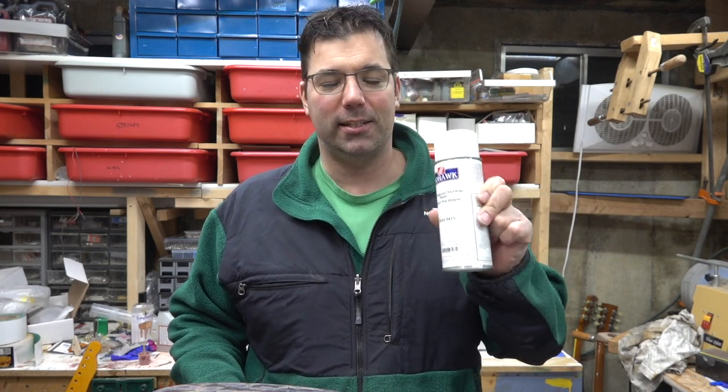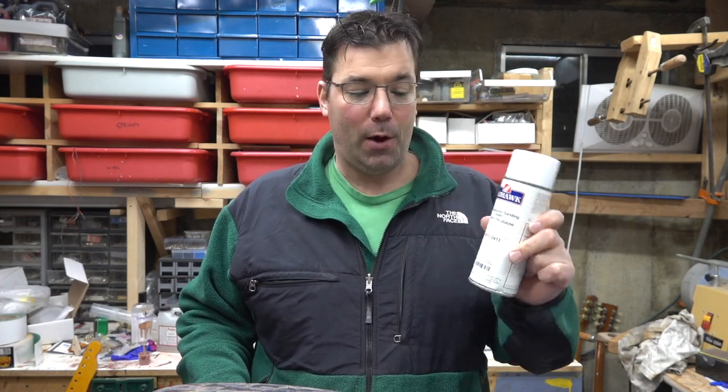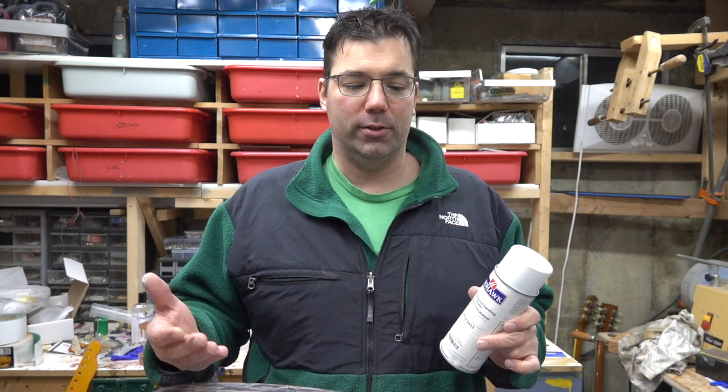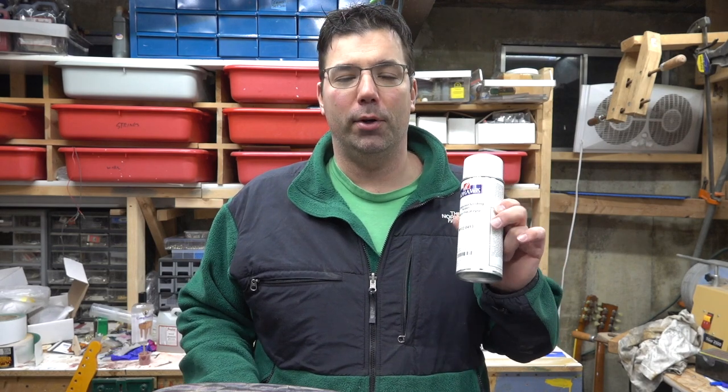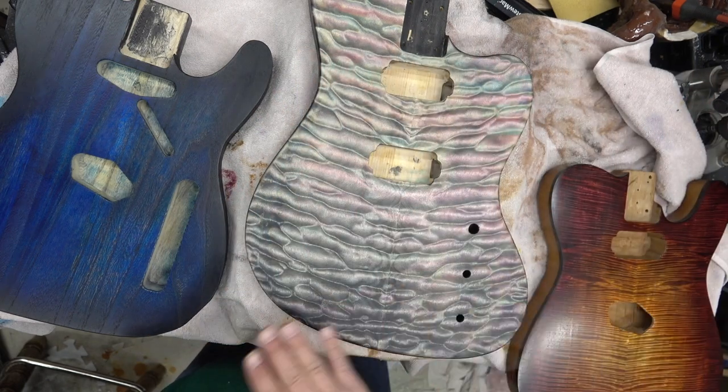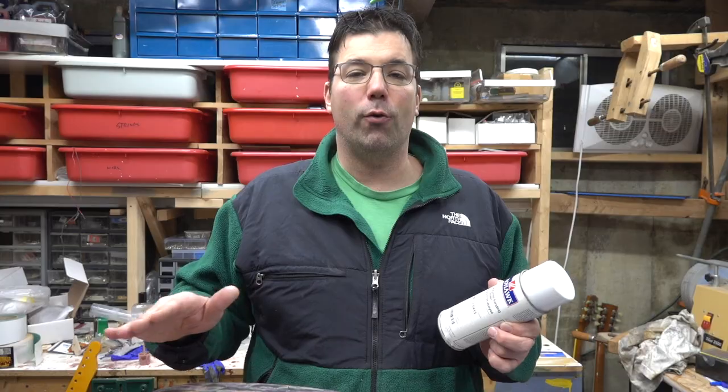I am not paid by Mohawk. I buy cases of this stuff myself and just wanted to share why I use it and how I use it. When I stain a guitar body with the Angelus leather dyes, I always go back and put on four to five coats of sanding sealer. The first two coats are very light coats, the next three or four are very heavy. What I'm doing is locking in the color so that as you apply your oil, it doesn't push the color back up.